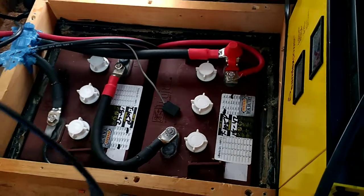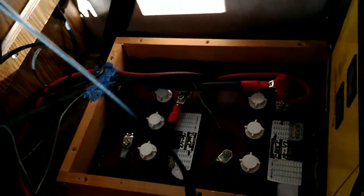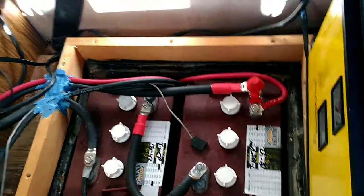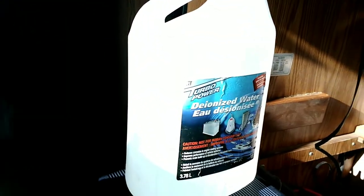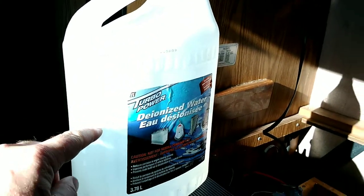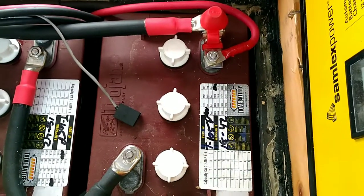I did a video on the charger and the inverter recently, so now it's time to fill up batteries. I got them fully charged. Since 2015, I've used under half a gallon of water in these two batteries — they're Trojan T-105P batteries.